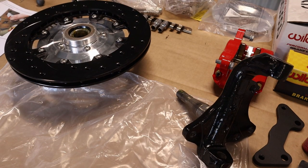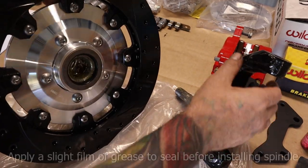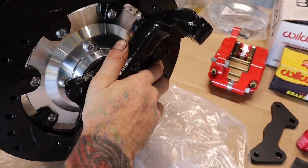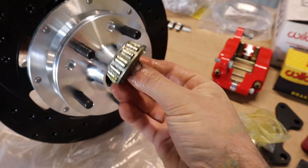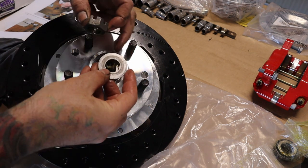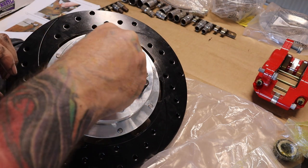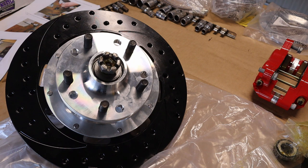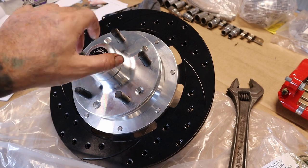The next step is to fit the spindle into the rotor assembly. Once the spindle is in the rotor assembly, you can put in the outer bearing — I've already pre-greased this one, so it just slips in. There's also a washer with a little groove that locates on the spindle, and then the castle nut. I won't set the bearing preload until it's actually on the car. I've put the cap on just to keep it clean, but remember to set the preload later on.